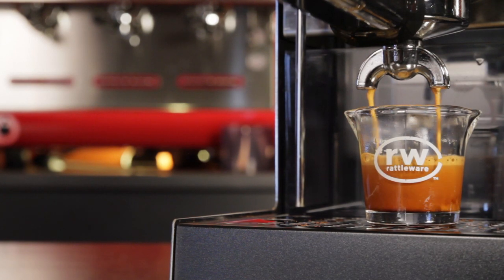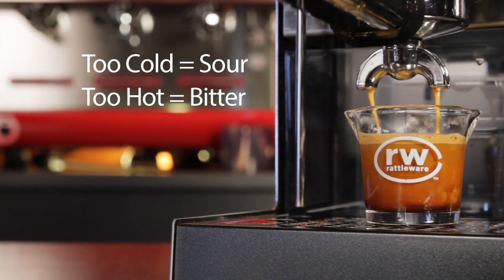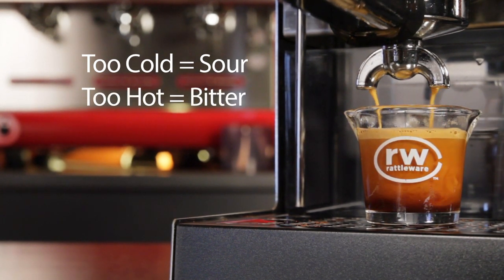One goal of espresso machine manufacturers is to provide you with the proper temperature to pull the best shot possible. The theory is: brewing too cold and you'll end up with a sour, lackluster shot. If brewing too hot, your espresso is likely to be bitter. Optimal brewing temperature can vary depending on roast level and blend.